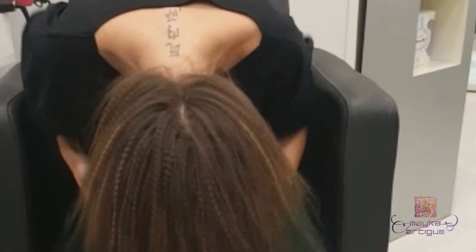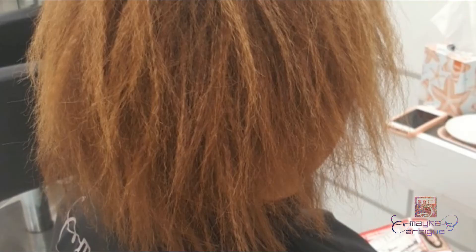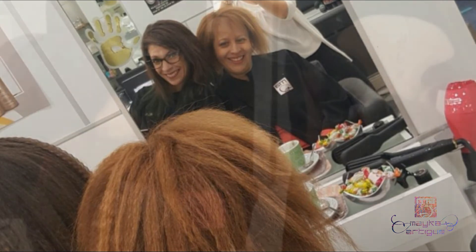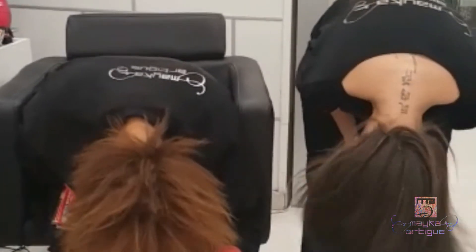Me encanta. ¡Olé! ¡Ahí, chicas! ¡Darle al frizz! ¡Arriba al frizz! ¡Ale, mis leonas!